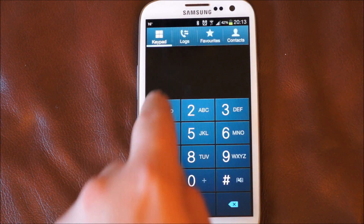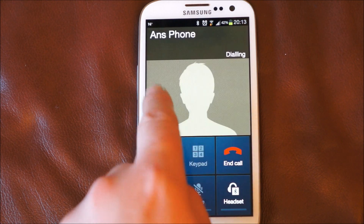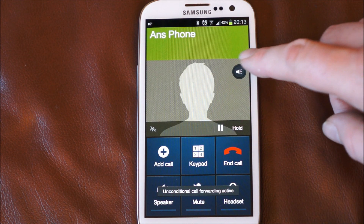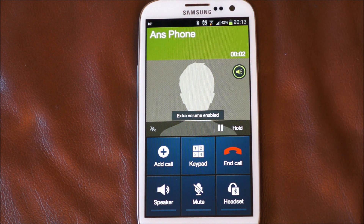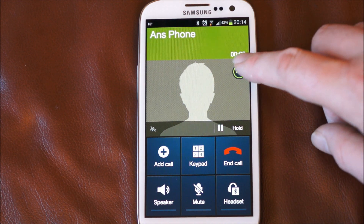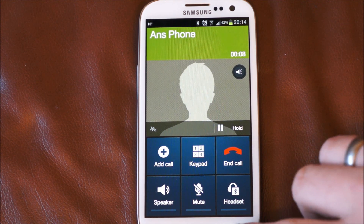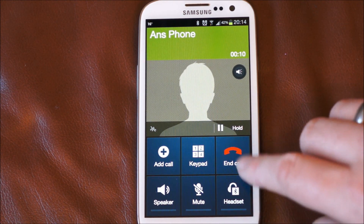Another function we've got here — if I just ring my answering machine to demonstrate it. When the call actually connects, you get a little button pop up at the side here. If you tick that, extra volume is enabled, which gives you the opportunity to make the call even louder. So if it's a bad line that will be quite useful. Just end that call.